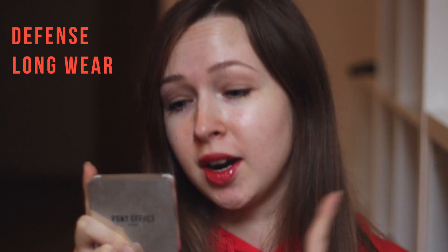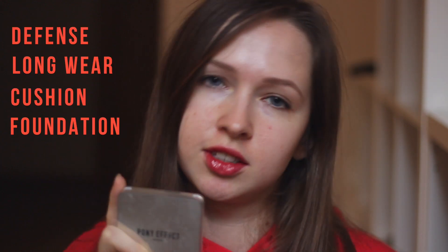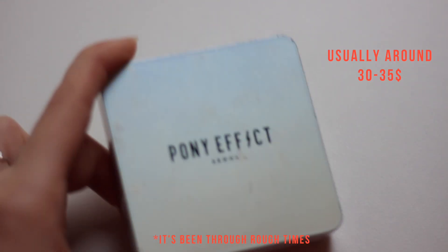I'm gonna be talking about the Pony Effect Defense Longwear Cushion Foundation. When I purchased this, I think I bought it for around $30, but sometimes they go on sale and sometimes if you just buy it without a sale, I think it's a bit more expensive. But other than that you can get it cheaper, plus it comes with a refill, and let me just tell you that this thing lasts a long, long time.